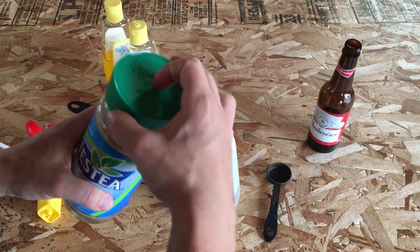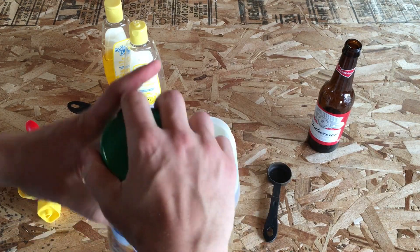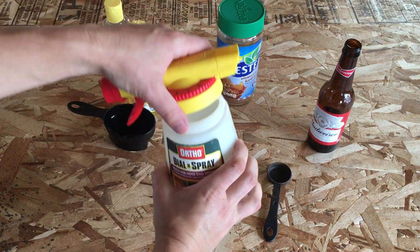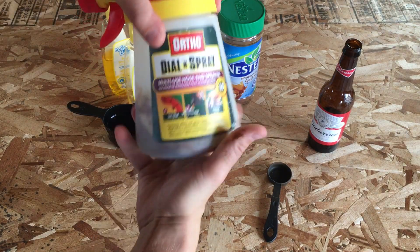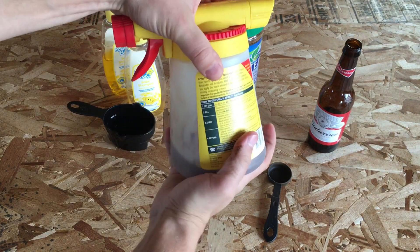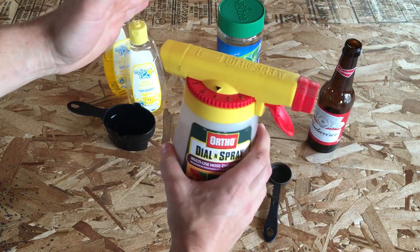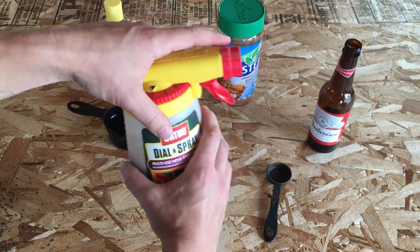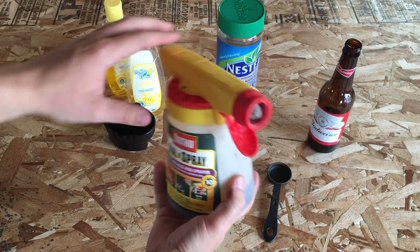Okay, so we've got all that in there. Now what we're going to do is screw this cap on and then shake this up a little bit. Obviously we have beer in there, so we have to be careful about shaking it because it'll foam and fizz and we don't want any unnecessary explosions to happen.